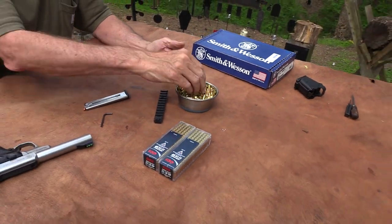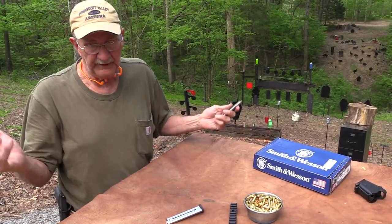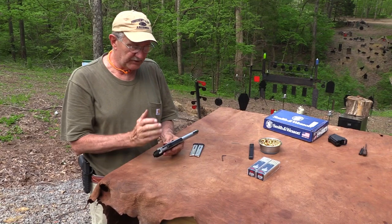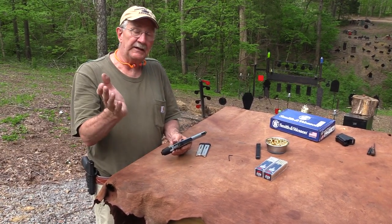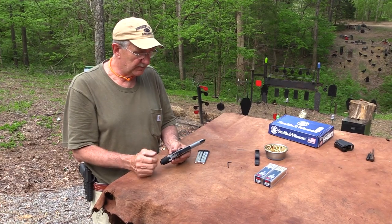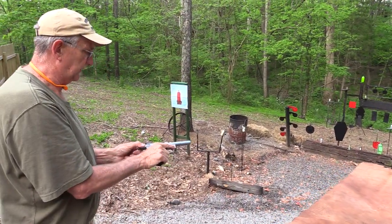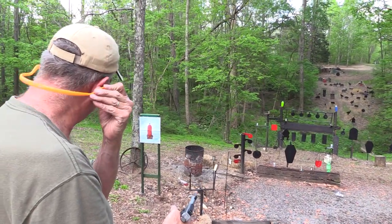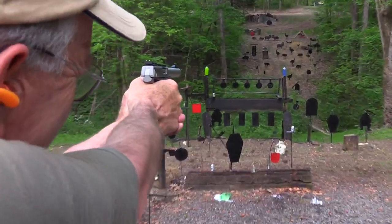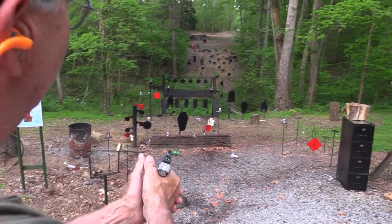I'm always pleased if in the first 50 or 100 rounds you don't have any problems. Some guns are more finicky than others. My Model 41 Smith — a primo semi-automatic Smith & Wesson .22 rimfire — is a really nice pistol, and it'll fire quite a while, but then it'll get gummed up because .22 ammo is just dirty. But this one so far has seemed pretty good. Let's shoot it some more. I like the feel of it, the grip. We've got some two-liters that have not been addressed.